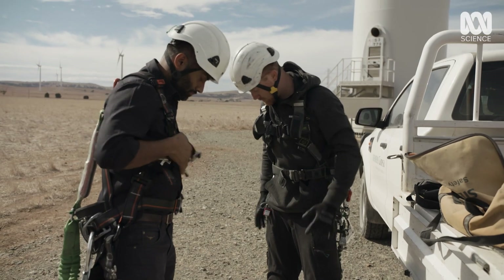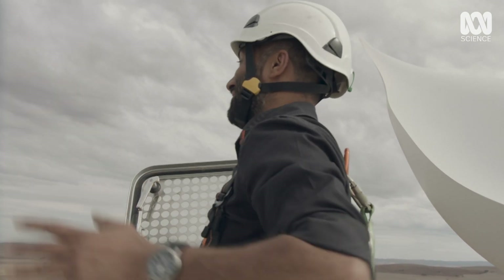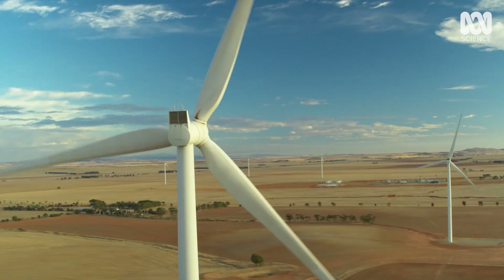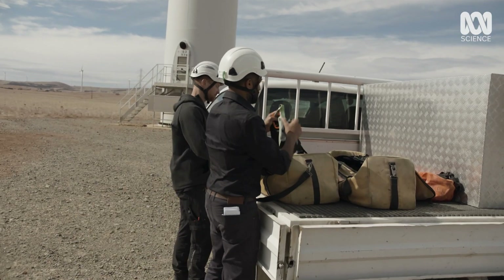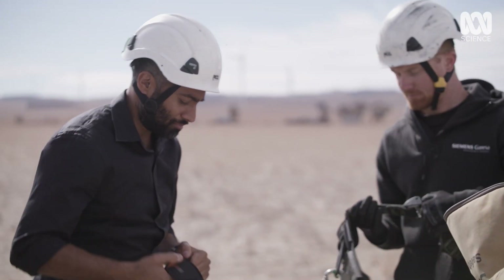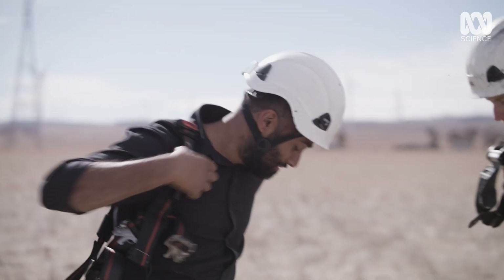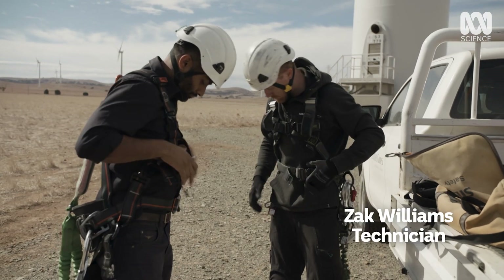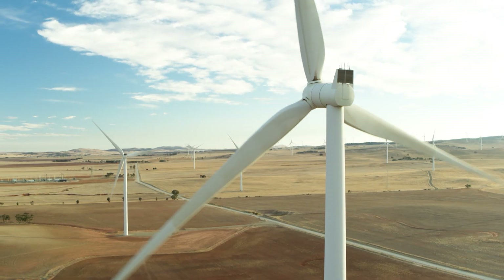There's a lot of heights involved in this job and these things keep us safe. Today the turbines are getting a check-up and that gives me a chance to go right to the top. And because that's over 90 metres up, safety is vital. Pretty heavy. But a harness isn't the only thing we need.